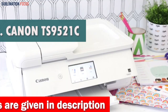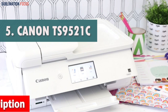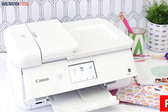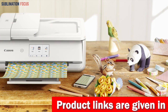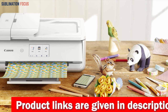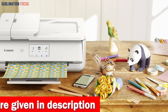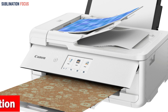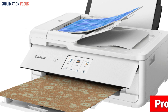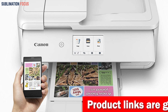Number five is the Canon TS 9521C wireless photo printer. The Canon TS 9521C all-in-one wireless crafting photo printer is an outstanding selection for individuals seeking a high quality, versatile printer — whether you're a professional photographer, crafting enthusiast, or want to print beautiful photos at home. With five individual inks, the Canon TS 9521C produces vibrant colors and sharp details that stand the test of time.